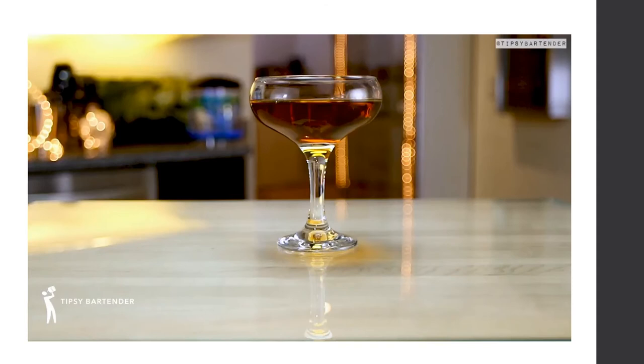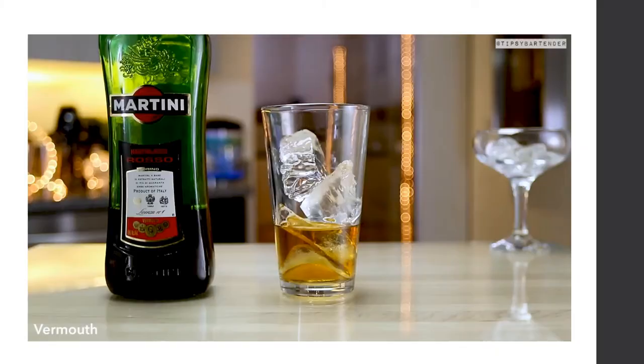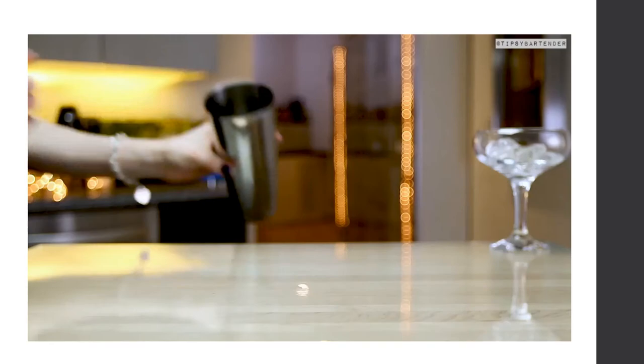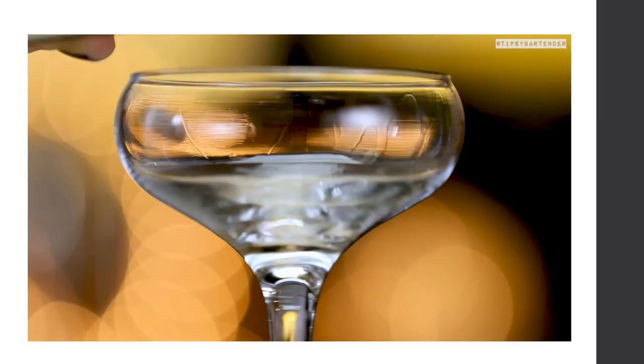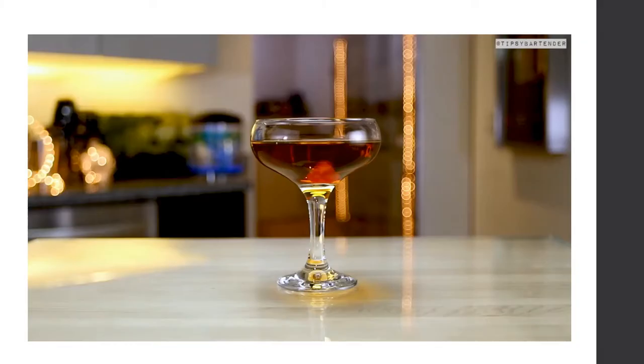To make a Manhattan: combine Jack Daniel's whiskey, sweet vermouth, and a little bit of bitters. Stir that together, strain into a chilled coupe glass, and drop in a cherry. Serve cold.